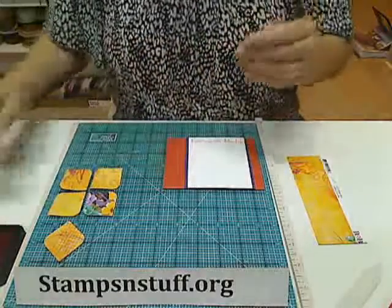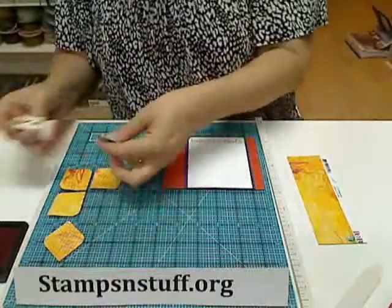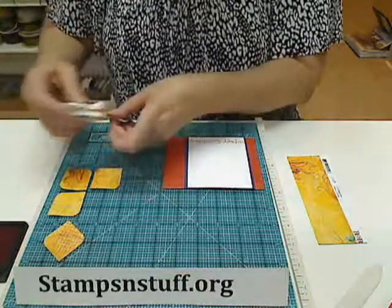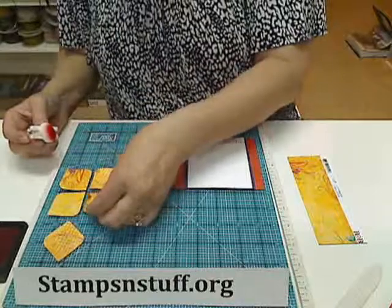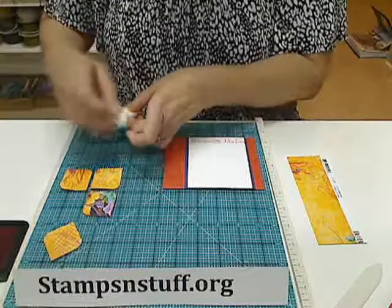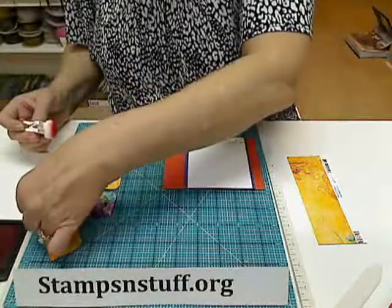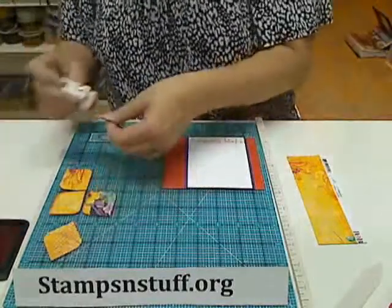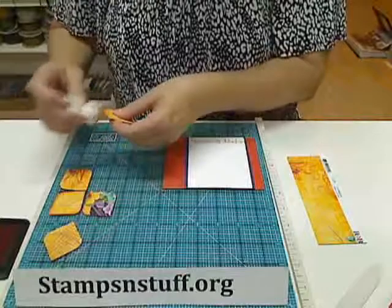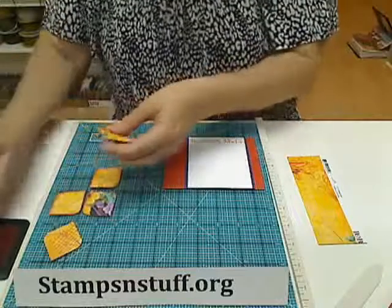Now I'm going to take Tim Holtz Distressed Ink — I'm using Barn Door — and I'm going to ink up these edges so that gives them a little bit of dimension. What I do is you're going to put all the square edges in the center, so your 90-degree angles will go in the center as you put this together.